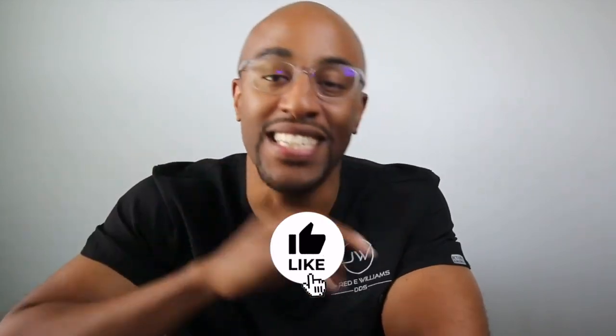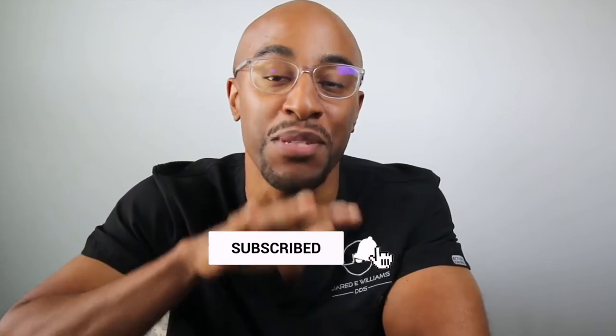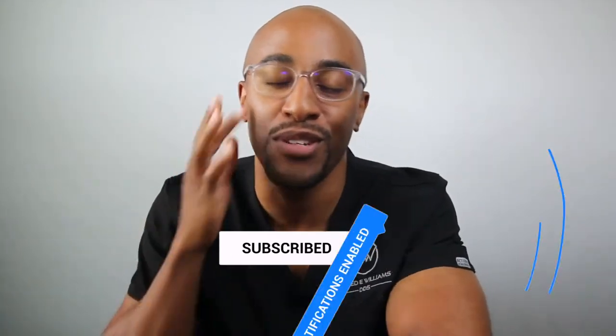All right, guys. So welcome. Once again, I'm Dr. Jared Williams. And what we're going to do is we're going to go over a couple of items to prevent lingual nerve damage. It's not something that you ever want to deal with. As a matter of fact, I've never had to deal with it simply because I follow these simple principles. I want you to smash the like button, hit subscribe, share with your friends. My whole purpose is to get the world to smile after surgery. Without further ado, let's jump into it.